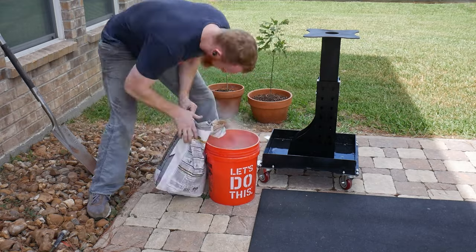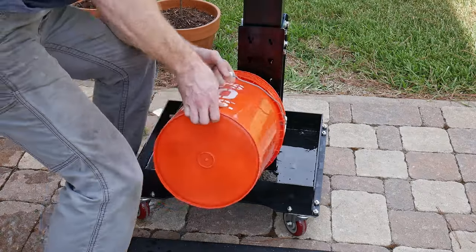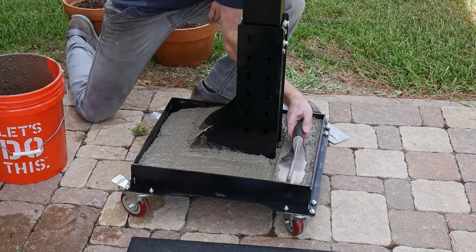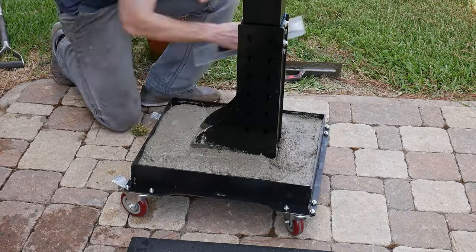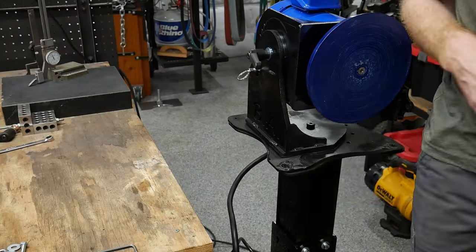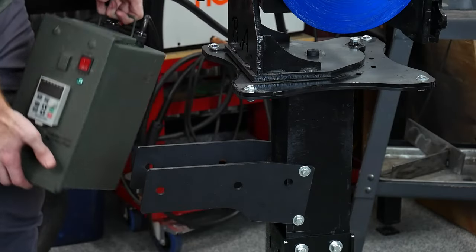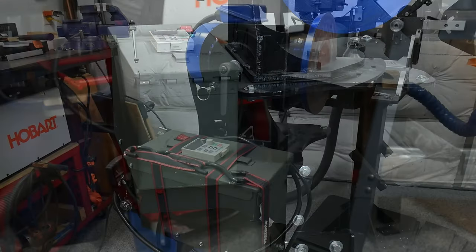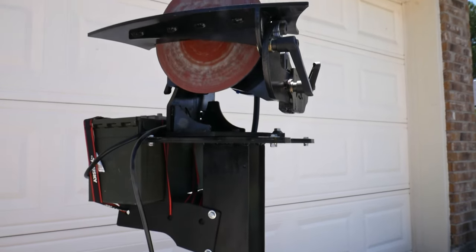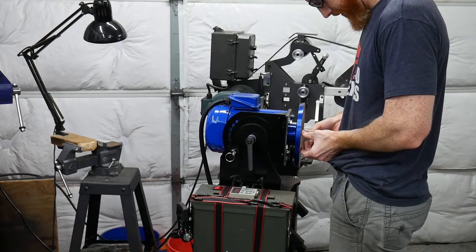But why not make it even heavier and beefier? I mixed up a bag of ProFinish 5000 in a 5 gallon bucket, then poured it into the base. There's no rocket science with this step — depending on the bag you're using, there will be different instructions for mixing the specific cement you choose. I just poured in some water till it looked right. After the cement cured, I attached my grinder to the stand with some 1.420 fasteners. I didn't take any footage of me making this bracket for my VFD, but know that these two pieces are not included with the kit — I just had these pieces of steel in my scrap bin from a friend's disassembled fitness equipment.